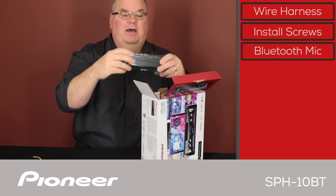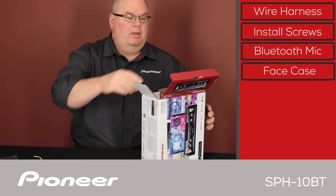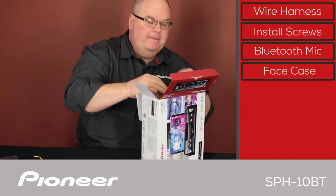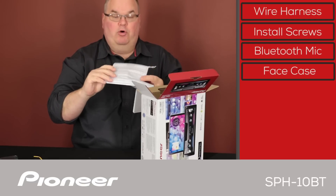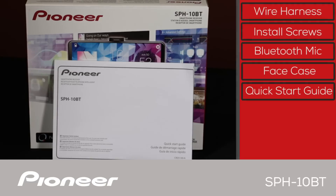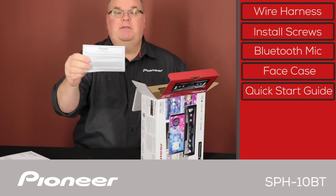We have a carry case for the detachable face. And we have the quick start guide. Be sure to download a complete copy of the owner's manual in PDF form right onto your smartphone from PioneerElectronics.com. And finally, we have the warranty card.